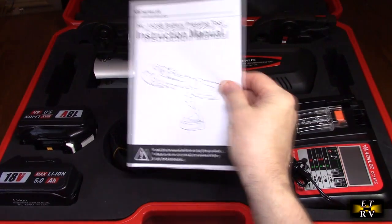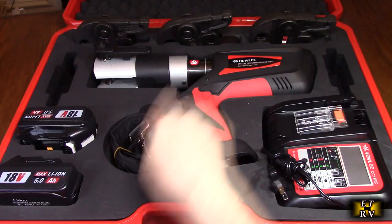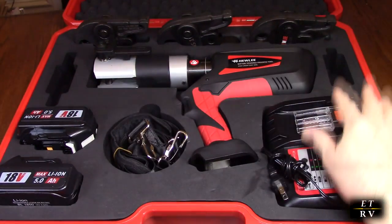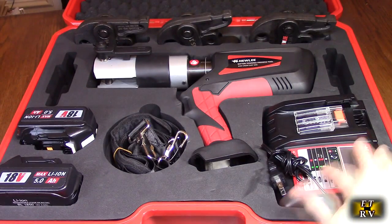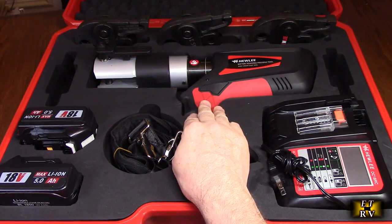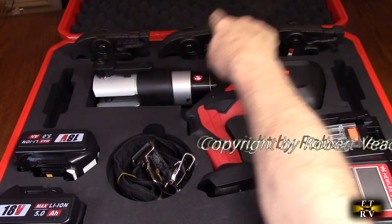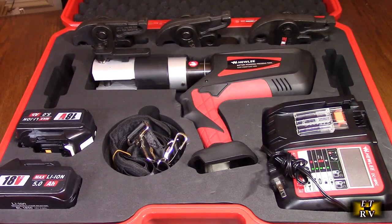Here's everything the way it was packed. It has the instruction booklet, a strap, and the two 5 amp hour huge batteries. It also includes the professional charger with all the safety features built in, a status display, and an LCD display. The unit itself and the actual jaws in different sizes — this thing is huge, heavy, and durable feeling.